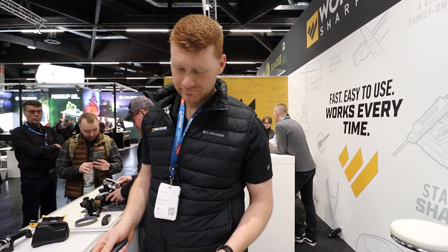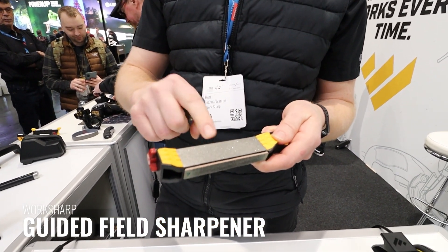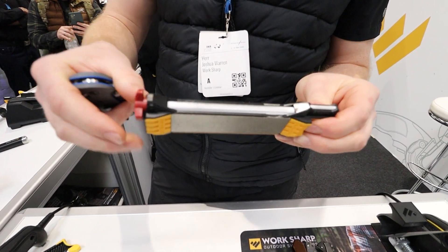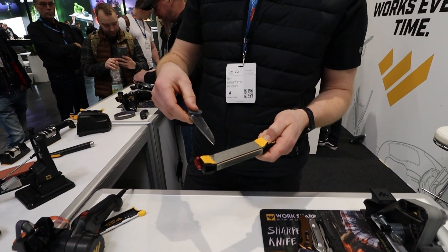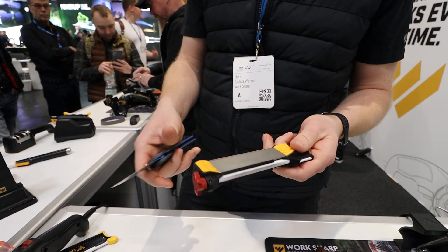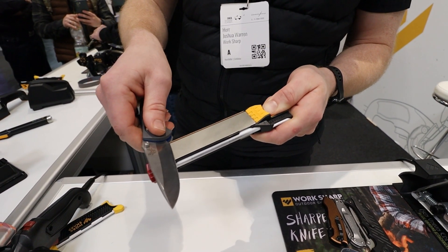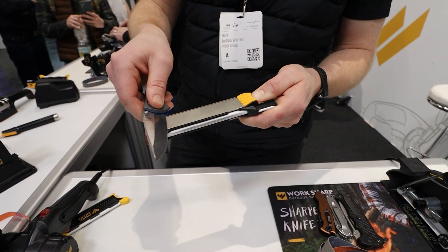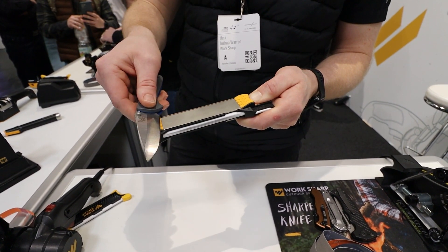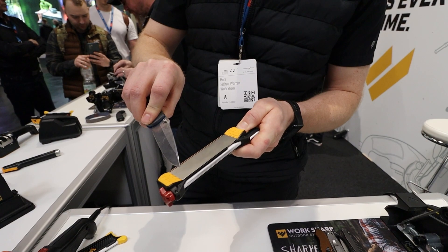On the Guided Field Sharpener there are angled guides next to a coarse diamond stone, a fine diamond stone, a ceramic with angle guides, and a leather strop. If my knife is dull I would begin on the coarse diamond; if it just needs a touch-up I would begin on the fine diamond. Rest on the guide and maintain that angle across the stone. It's good to stop with the tip of the knife on the stone rather than dragging it over the edge. After five or six strokes on one side, do the same on the other side.